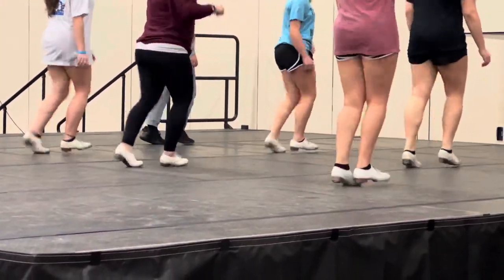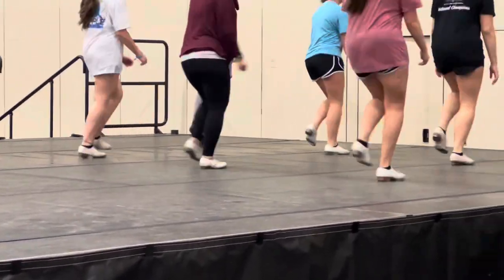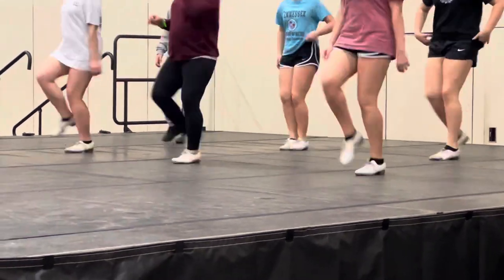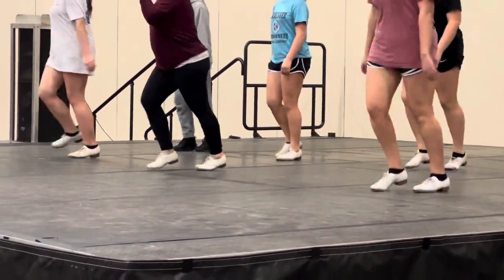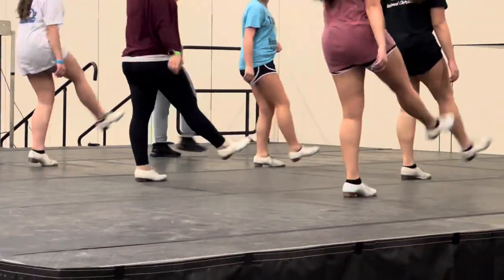Side step. Double up. Kick. Side. Double up. Kick. Travel. Double up.